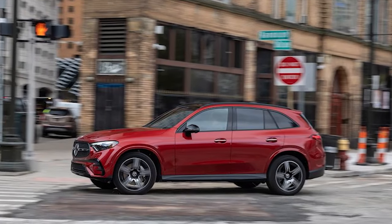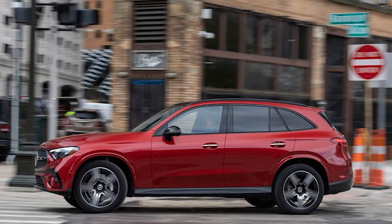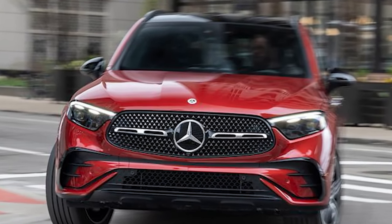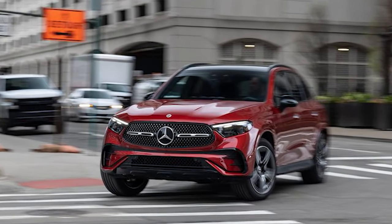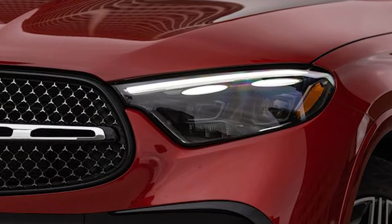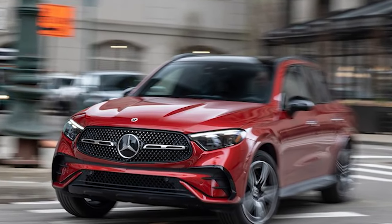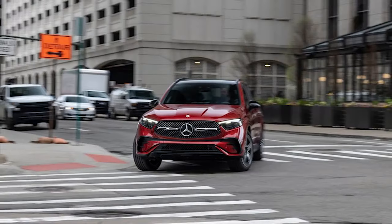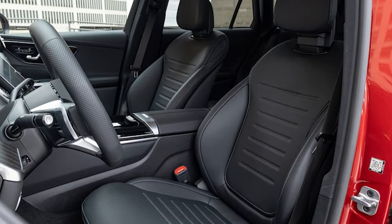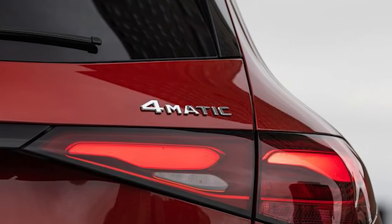The 2023 GLC 300 hides its newly envisioned dimensions well in pictures but appears portlier in person. With the wheelbase unchanged at 113.1 inches and length expanding 2.4 inches to 185.7 inches, all that growth goes to overhang. Luggage capacity is up by nearly 3 cubic feet to 22 total. Since the wheelbase is unchanged, front and rear legroom change by just 0.1 inch and feel no different in the new model.